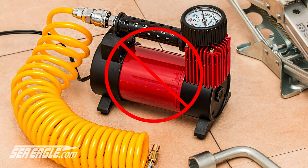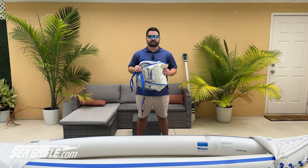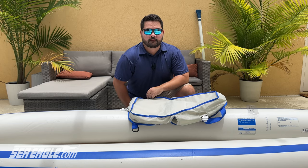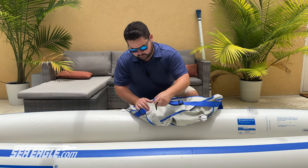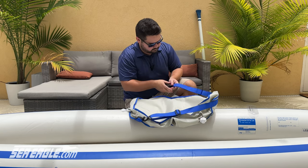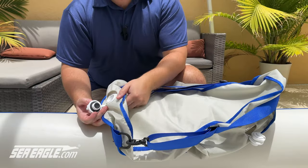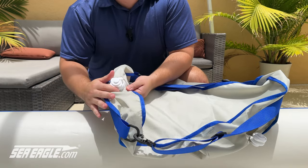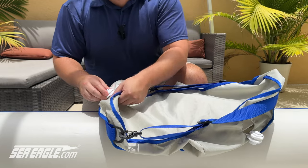Next, you'll want to inflate your kayak seats. Inflate the seats using the same method you inflated the kayak. To assemble the Deluxe Kayak Seats, first click the straps to the base of the seats. Insert the valves into their openings, making sure that the valve is centered in the hole in the cover. Inflate with the pump, just as you would the hull.